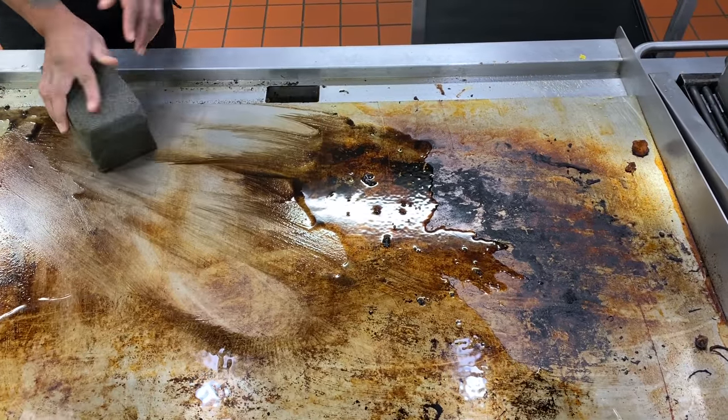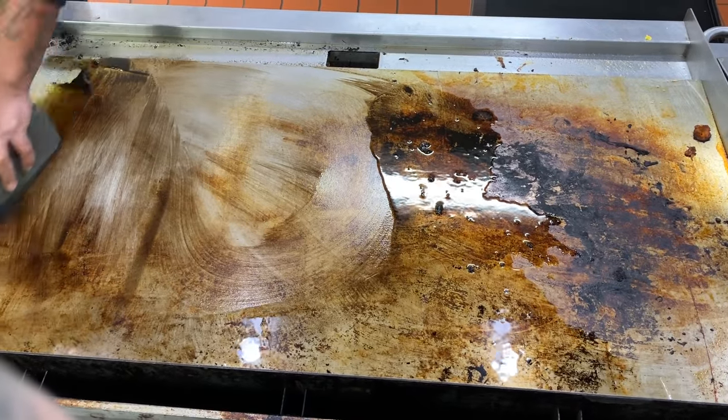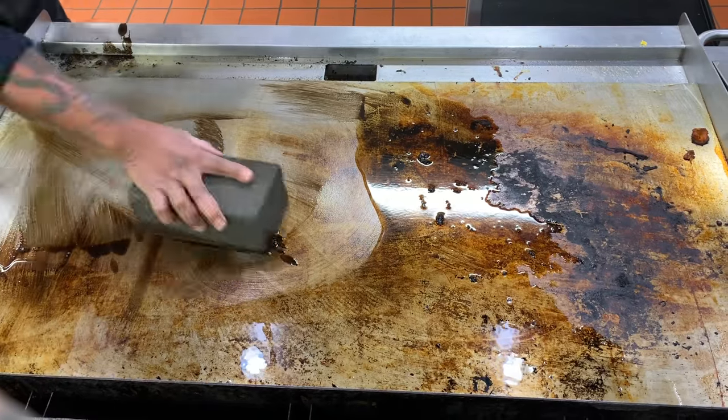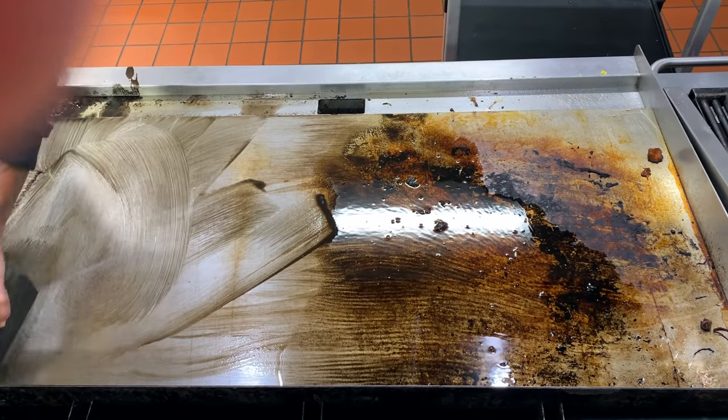First, keep the grill warm at about 200 degrees Fahrenheit after use. When ready to clean, lightly coat with oil and proceed to gently scrub with a grill brick, being mindful not to splash any oil on yourself or any bystanders.